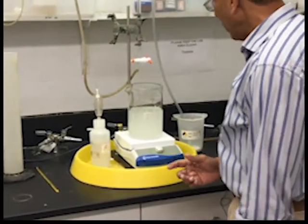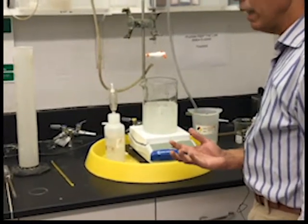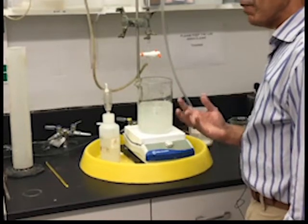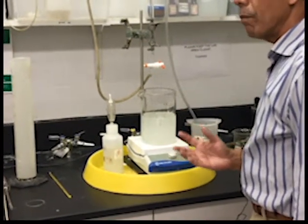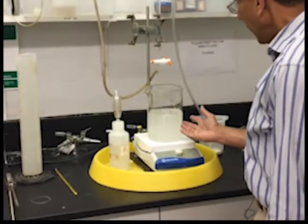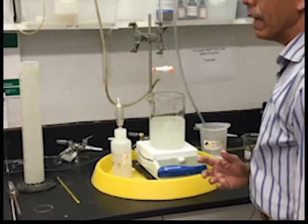The other thing I want you to notice is that the color of the fibers when I first put them in was brown, and now because the potassium permanganate, the oxidizing agent, has attacked the lignin and broken it down, you can see there is no more lignin left and the fibers have become colorless.